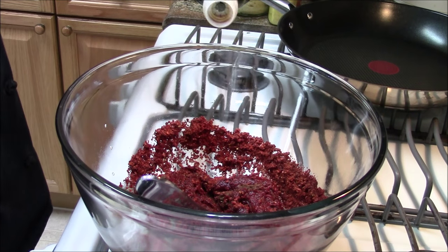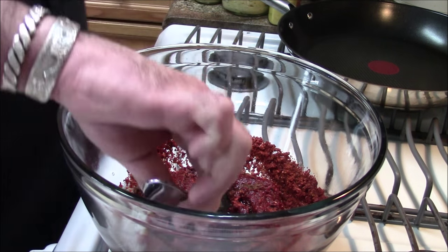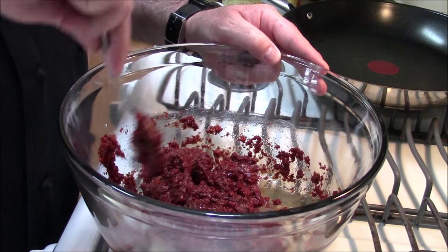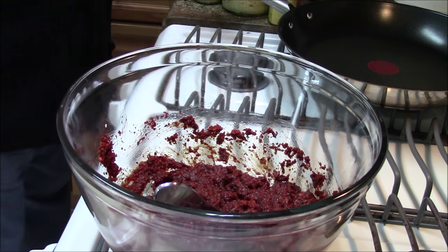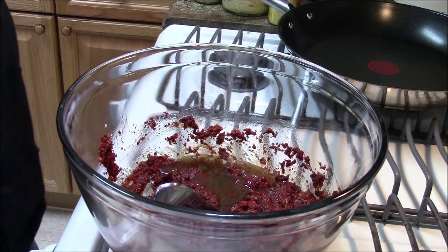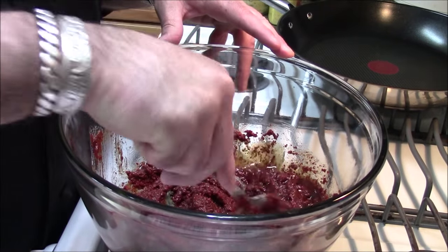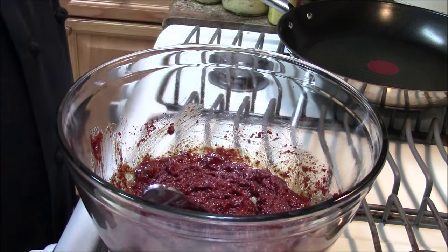We are going to add a couple of tablespoons of soy sauce — about two, maybe three. Get this marinade moving around. We want it to move around just a little bit because we want it to be able to coat the chicken. Some sesame seed oil — about two tablespoons — imparts a delicious, nutty flavor to this dish.